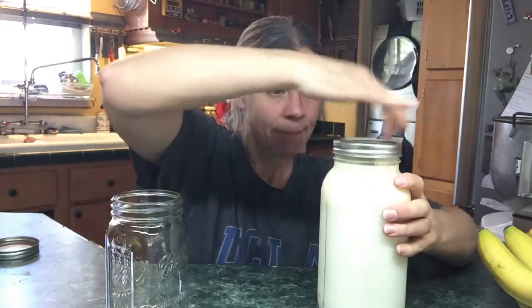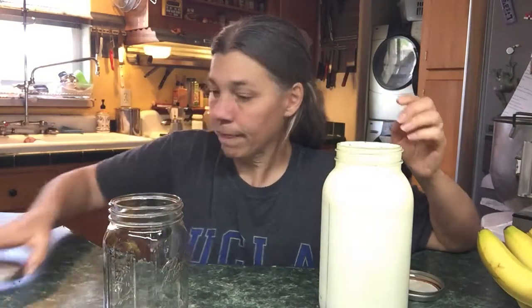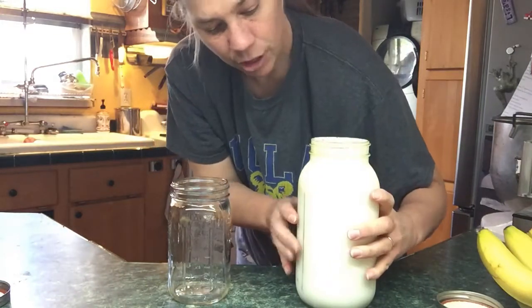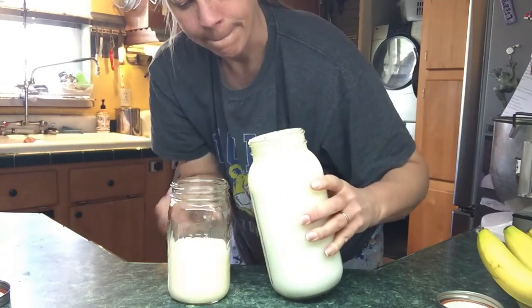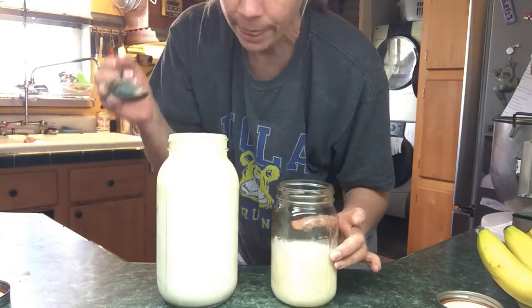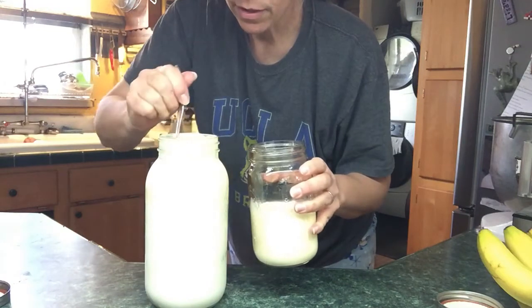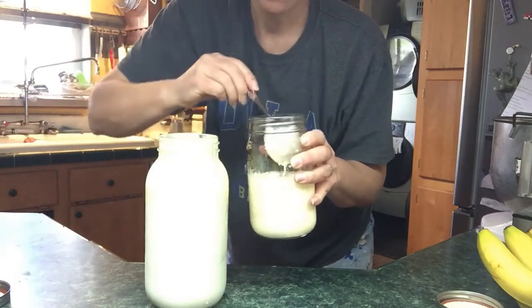Now I'll take a quart jar. You can see the thick cream on the top — that's the good stuff that we want. I take the jar and try to pour off the top of the cream, then use a small ladle to scoop the rest of the cream that's sitting on the surface of the skim milk. It's very thick and creamy.